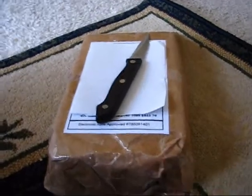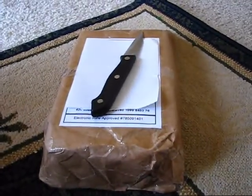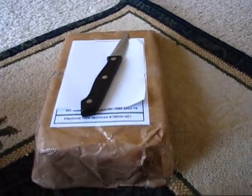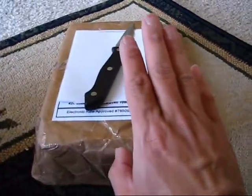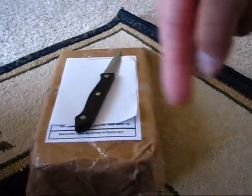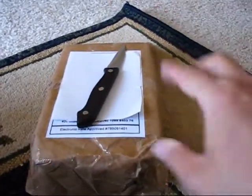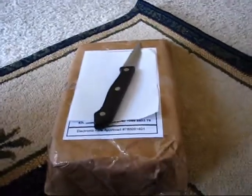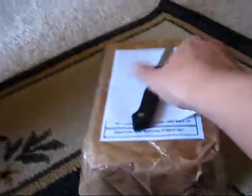TFG shop is one of these stores that I found while browsing through the internet. I've been doing a lot of browsing looking for some neat stuff at some neat deals, and I think I found a good deal on the TFG shop. I'll post the link in the description if this package turns out well.